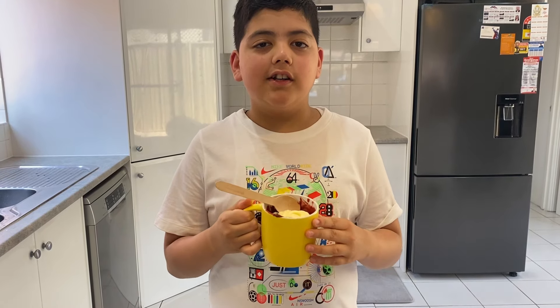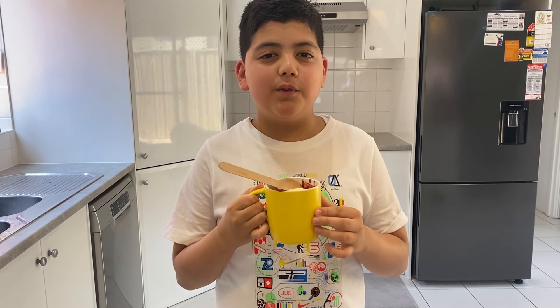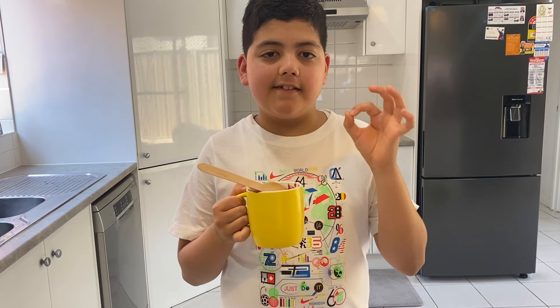Thanks for watching guys. Make sure you subscribe to my channel, Budding Flamingo. Please keep supporting my channel and stay safe, bye!